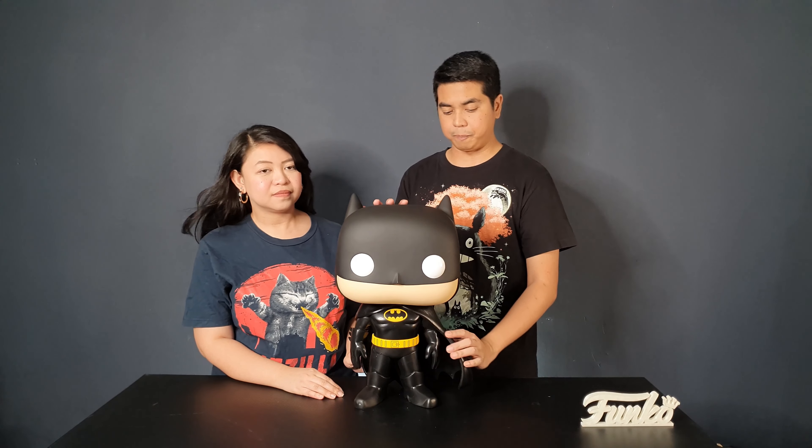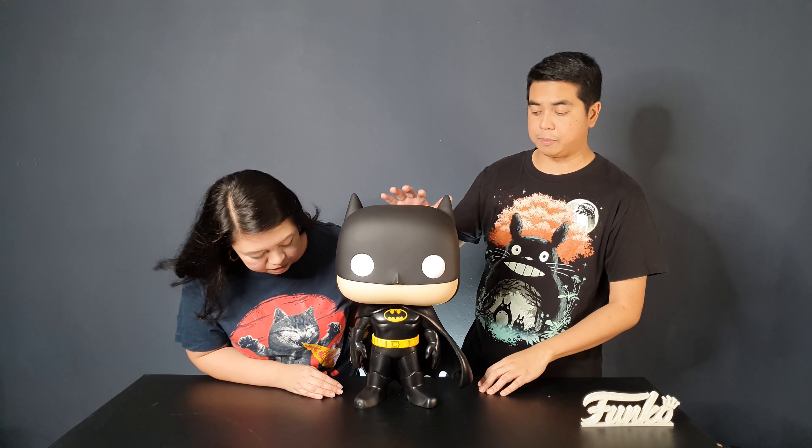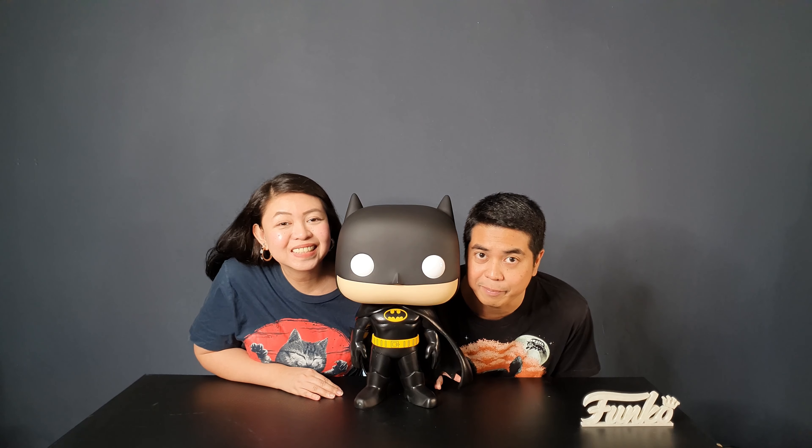This is the Michael Keaton Batman. You'll know that it's him because of the yellow Batman logo on his suit, but of course it's all black. There's actually a small version of this one — I'll be posting a photo once I find my pop. This pop is overwhelmingly big. Look at the size of it, look at our heads — it's massive, it's bigger than my head.